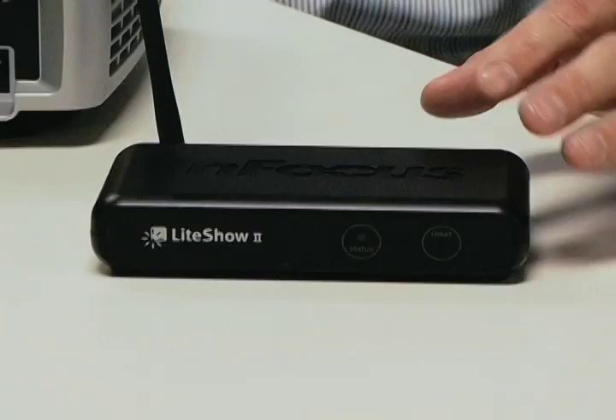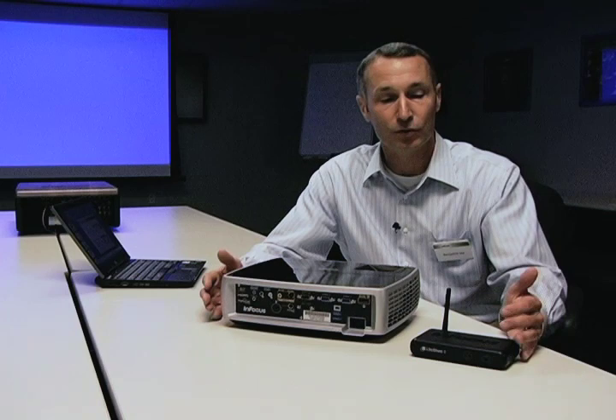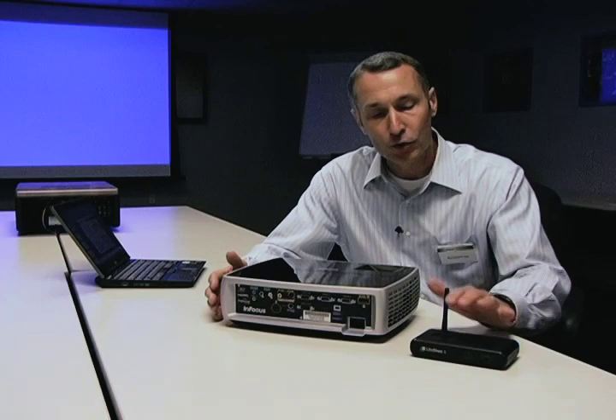Hi, my name is Benjamin Joy and I'm with Infocus Corporation. I'm here to talk about LightShow 2, a very flexible wireless solution available with Infocus projectors and other displays. LightShow is an 802.11 wireless access point that can be added to your network. There are three ways that you can use LightShow, and it's a very flexible solution.